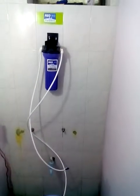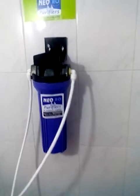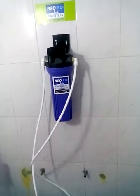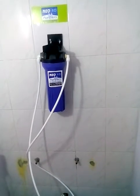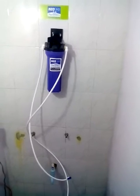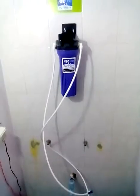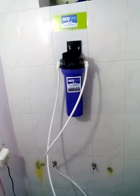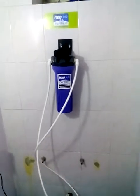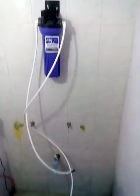Hi everybody, this is Madhu from NIO ARO Purifiers. I am going to show you today a video on water softener. We have designed a simple water softener for kitchen purpose, for bathroom, for home appliances like washing machine, and whole house system. It is cheap, best, and very easy to use, with not much maintenance required.